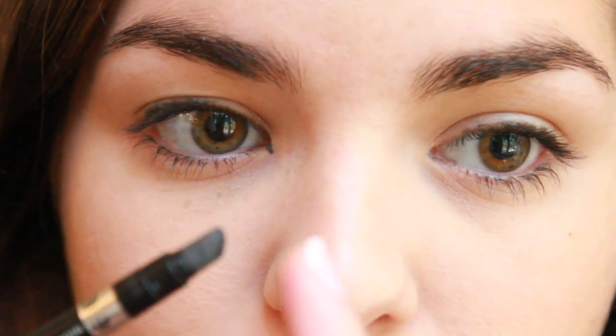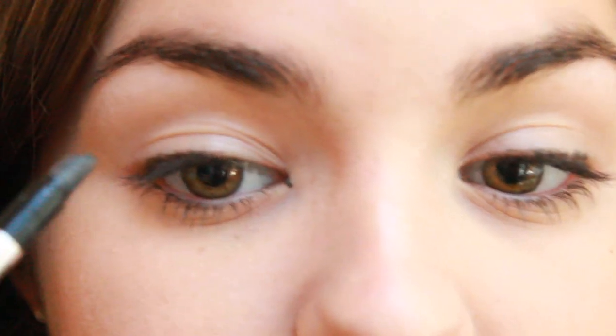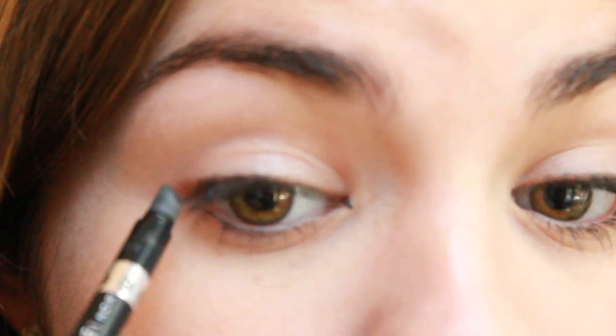The next thing I'm going to do is take a little bit of this Rimmel eye definer — just like a pencil. I'm going to define my eyes by pushing the pencil into my lash line, just very messily. Same for the other side, just kind of pushing it into the lash line. The back side has this little tool that's really nice for spreading the liner, so I'm just going to go over that and smoke it out a little bit, just for a little definition.